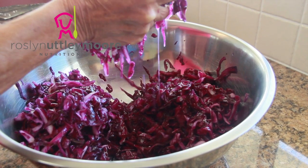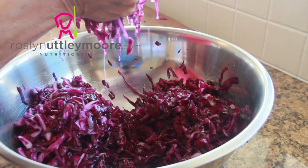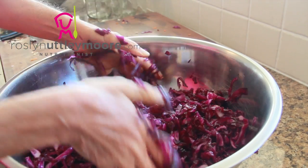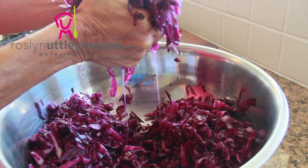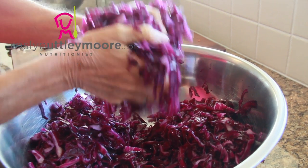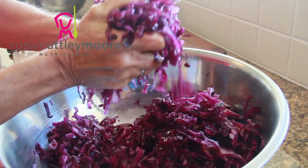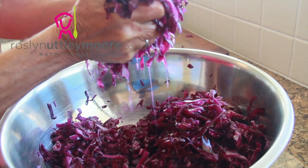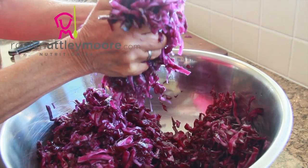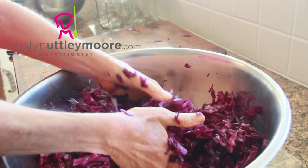It doesn't take long for the cabbage to actually soften and the juice to be extracted using the salt. Some recipes do call for adding brine, but I've never found it necessary — even if you leave it in the bowl a little bit longer, just until you get that juice happening before you put it into the jars. I think you'll find that very, very successful.